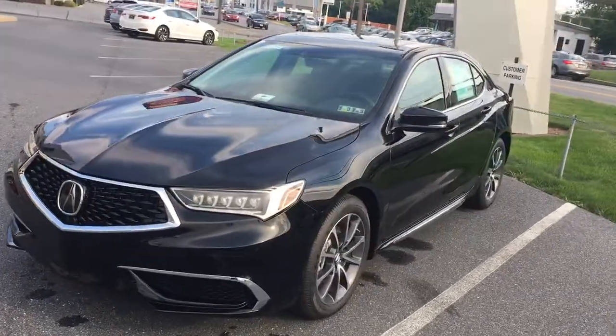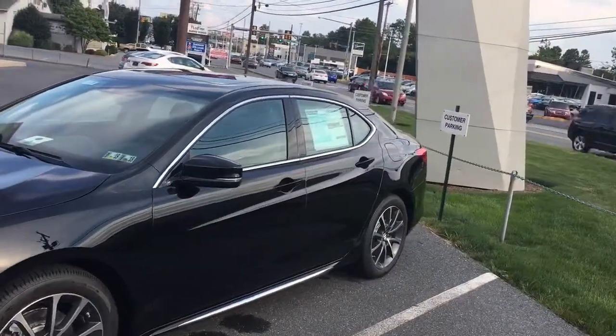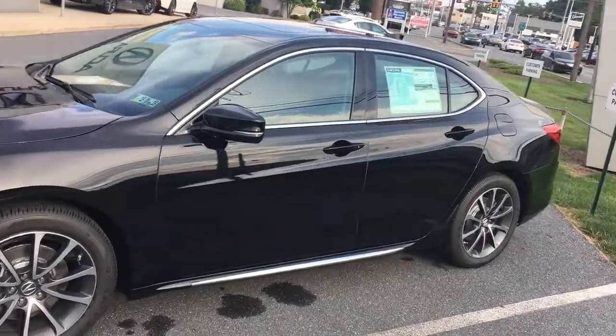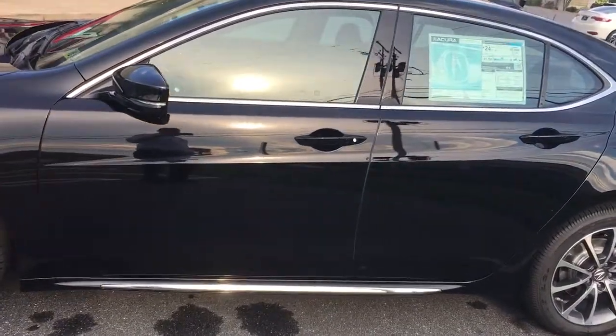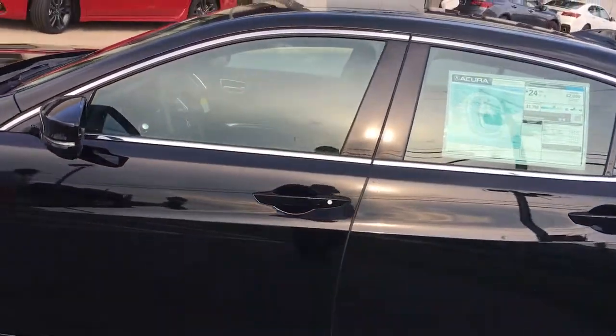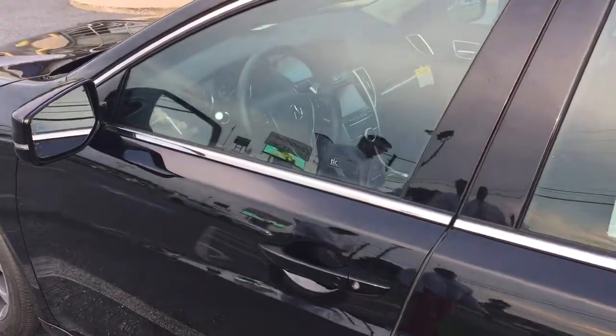Coming around to the side, it's got a nice profile with nice lines going down the body of the vehicle. This year they also added the chrome trim piece down below the door as a standard feature, which really sets the black off with that nice chrome trim piece.